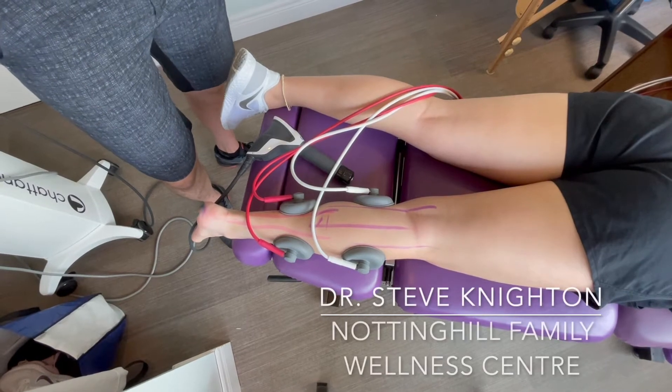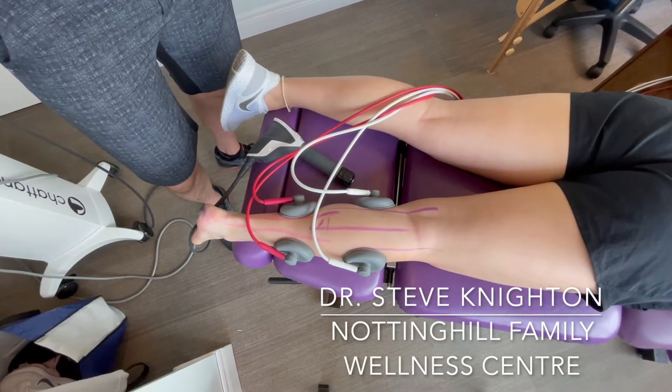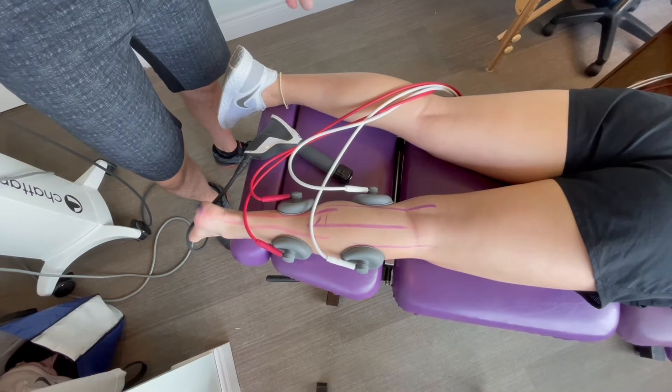Dr. Steve Knighton here from Notting Hill Family Wellness Center, and we're going to show you what we do for treatment for lower leg and foot pain here, starting with plantar fasciitis.